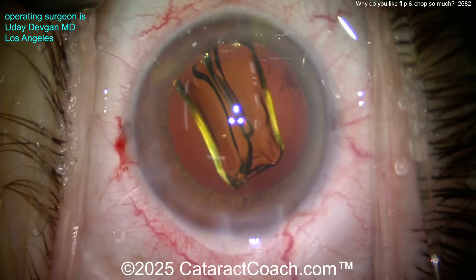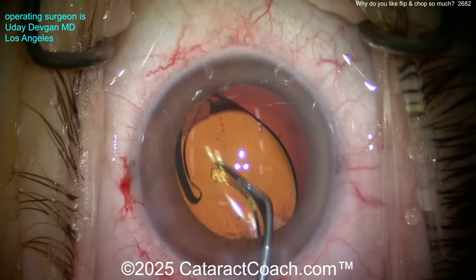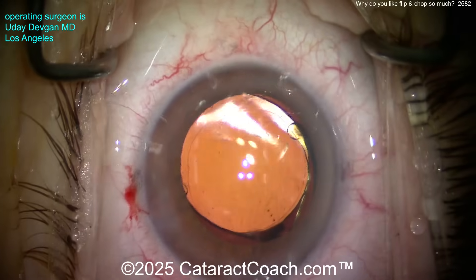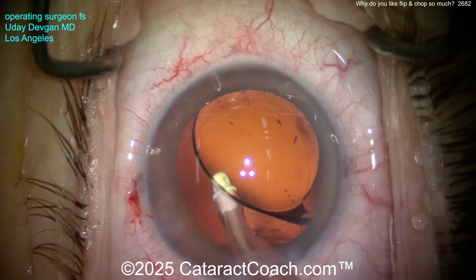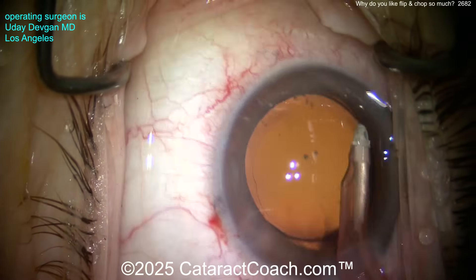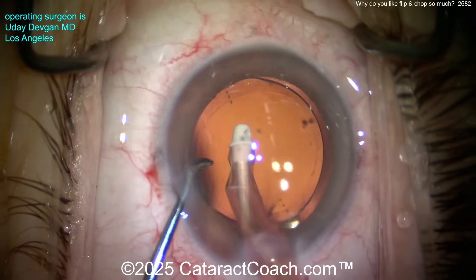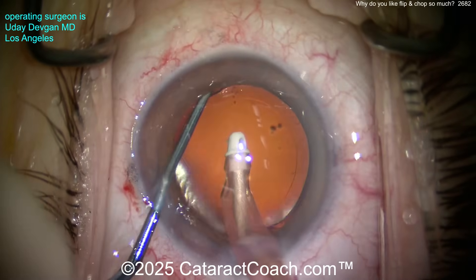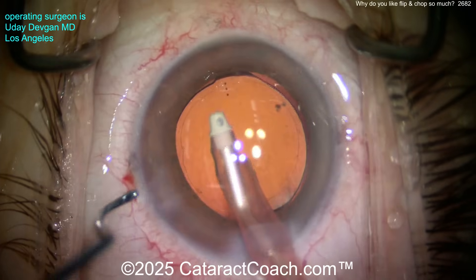Get that delivered nice and easy into the capsular bag. This video is shown real-time and unedited — it's a really efficient procedure. We'll line up the toric marks of the lens with the toric marks on the cornea. At the end of the case, the rhexis will overlap 360 degrees. Now removing the viscoelastic from behind the optic — that's important with a toric lens, because if you leave viscoelastic there it acts as a lubricant and the toric lens can rotate out of position. Look at that overlap — a beautiful rhexis, nicely overlapping the optic for 360 degrees, beautifully centered.